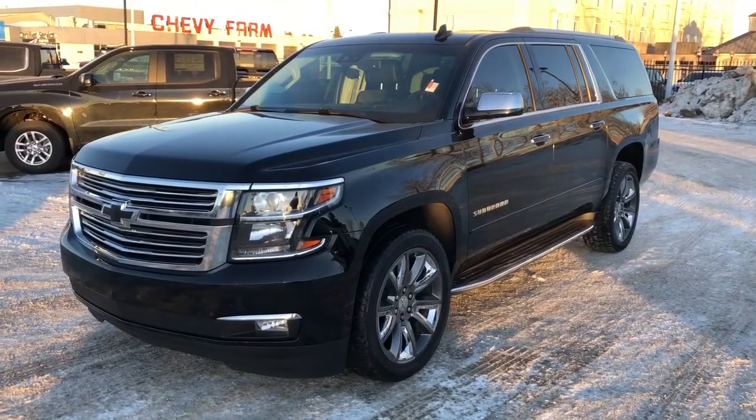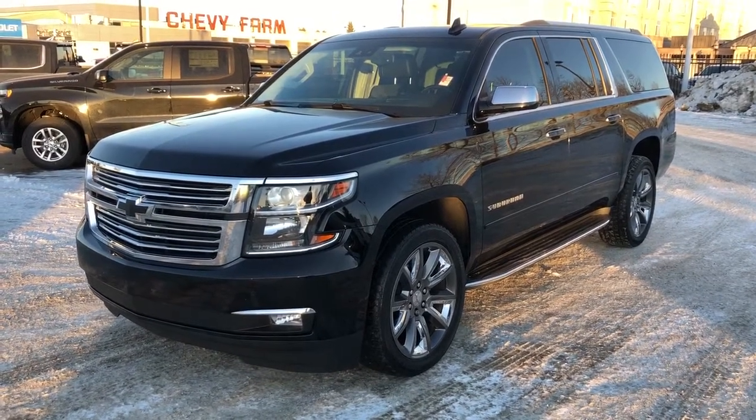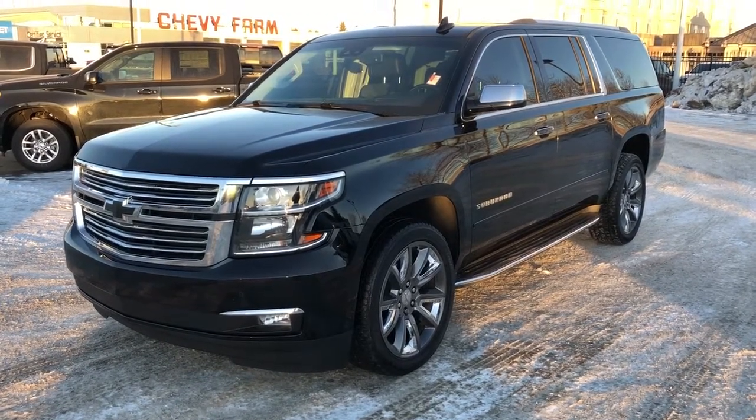Thank you for joining me for this video walk around of our 2018 Chevrolet Suburban. Please subscribe to our YouTube channel for more daily Chevrolet videos, and we hope to see you in at Westgate Chevrolet sometime very soon.